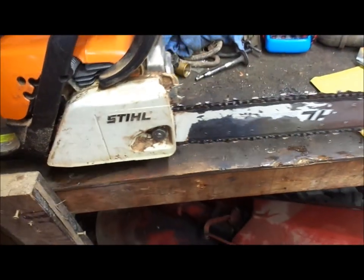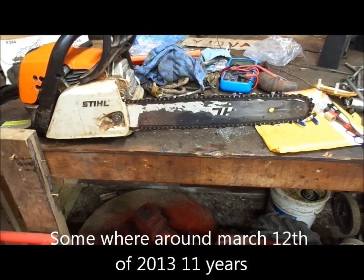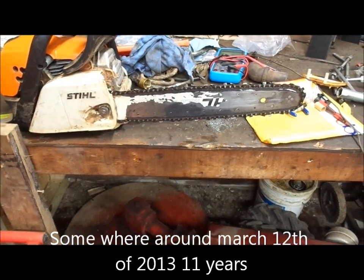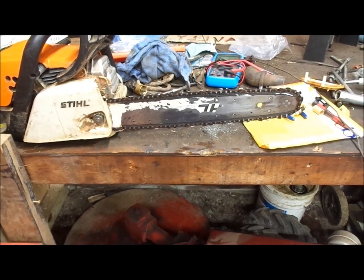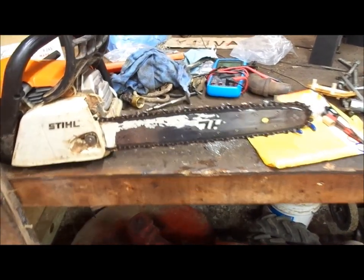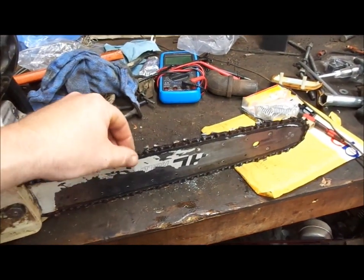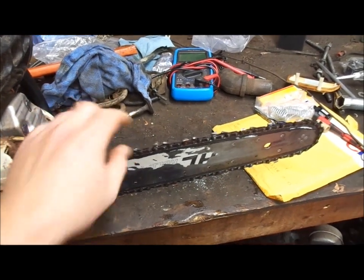That is pretty much the first work I've ever done to this saw, and I've been using this saw since it was brand new. As you guys can tell, the bar is extremely warm and extremely hot. I actually ground it down with a grinder the other day because the chain was rolling back and forth and making it cut weird, which the chain does seem pretty loose.